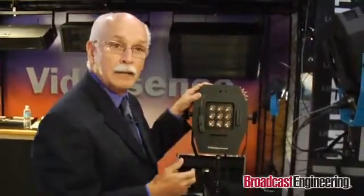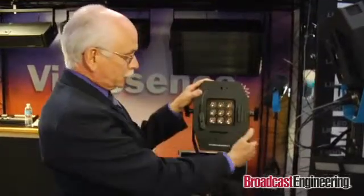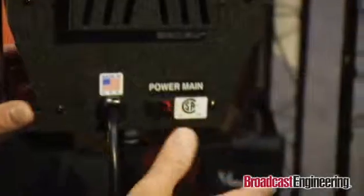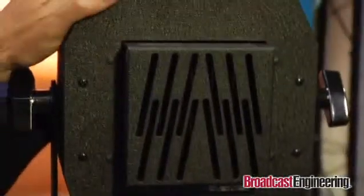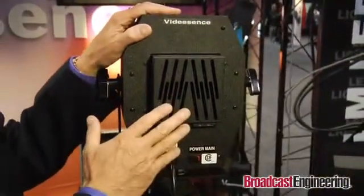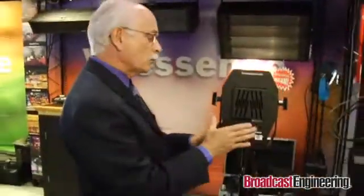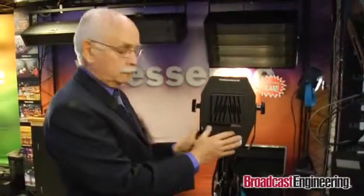We also make a 9-light, which is 9 cubes. This fixture requires no cooling — it's all convection-cooled, no fans in the product. At 25 watts, it will compete against a 650-watt Fresnel. I'll show you how the lensing works.